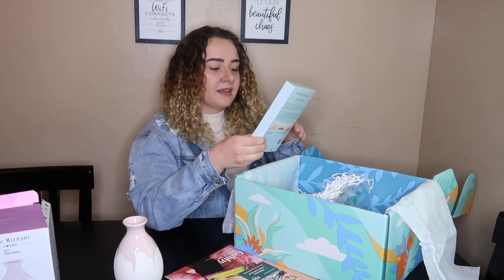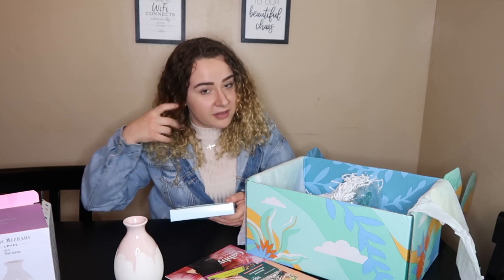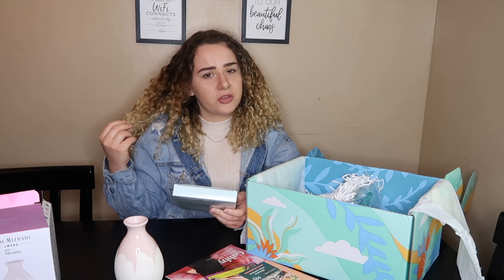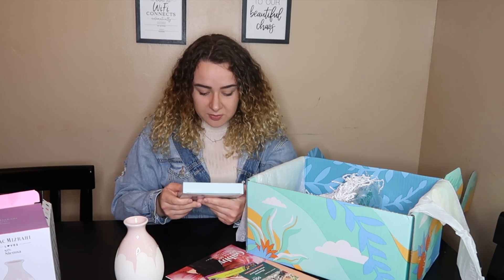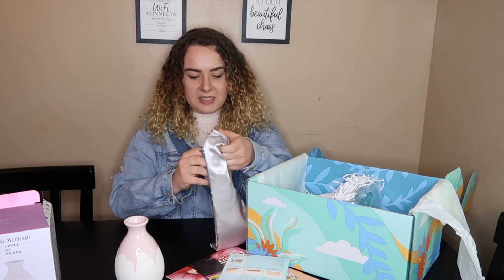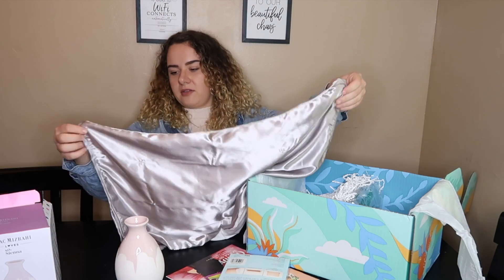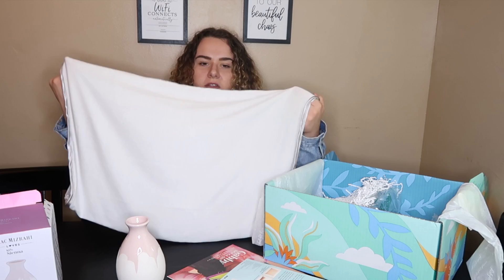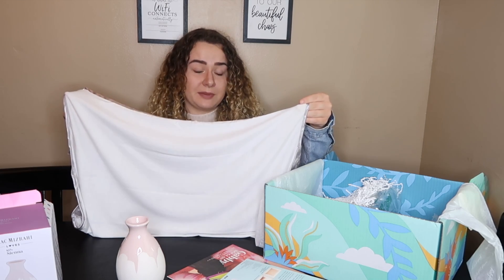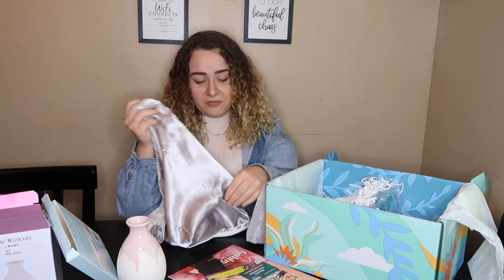The next thing is a satin pillowcase sleeve. You guys can see my natural hair — I need a satin pillowcase because it helps make your curls less frizzy and prevents tangling, and it's supposed to be healthier for your hair, especially curly hair. Let me open it up. Oh, this is really nice! It's like a sleeve though — it's open on both ends, so the backside is different, probably to help it from slipping.